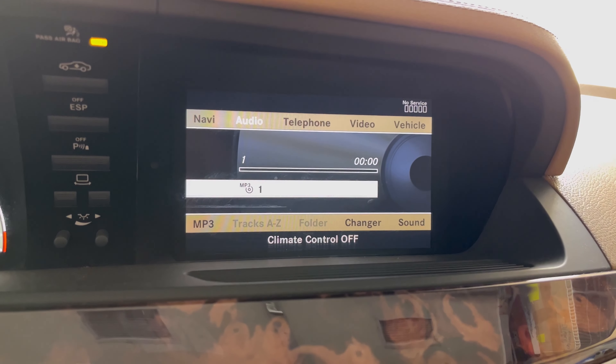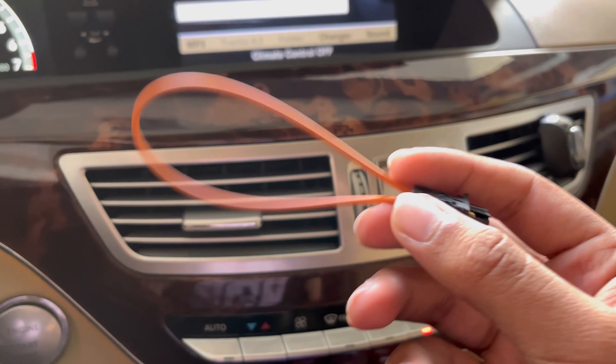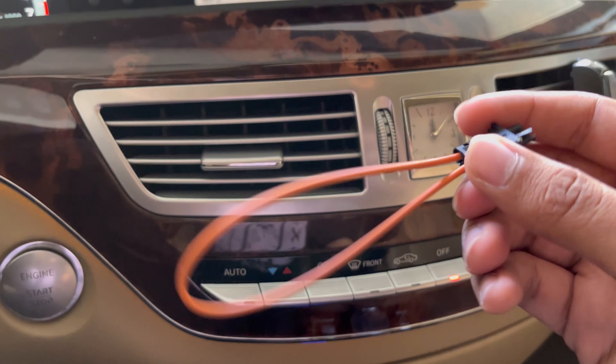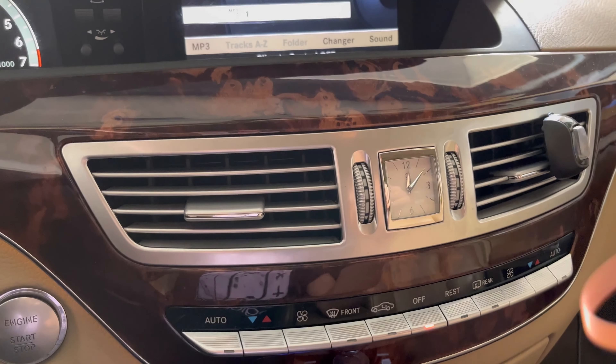To diagnose this problem, what you're going to need is a fiber optic looper. You can find these on Amazon, and this is what you're going to need to diagnose the problem. So let's get started.